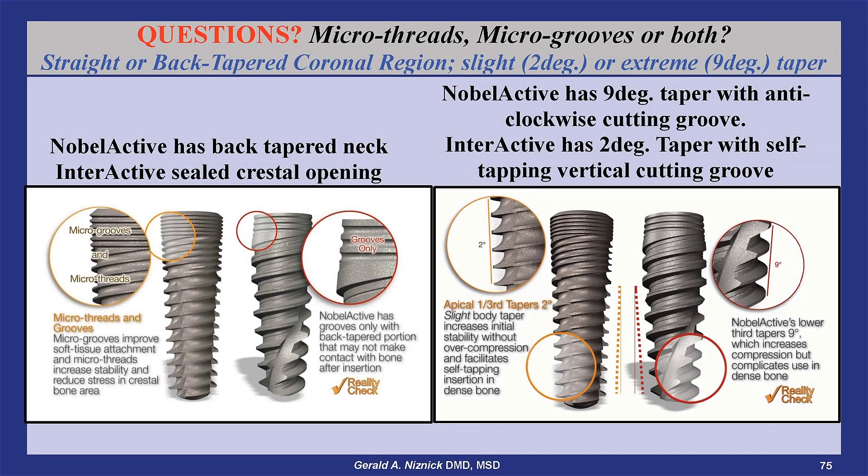The Interactive implant was developed as a cost-effective alternative to the Nobel Active with many design improvements. For example, the Nobel Active has a back-tapered neck with micro grooves, while the Interactive has a straight neck to seal the crest on insertion and adds micro threads for added stability.